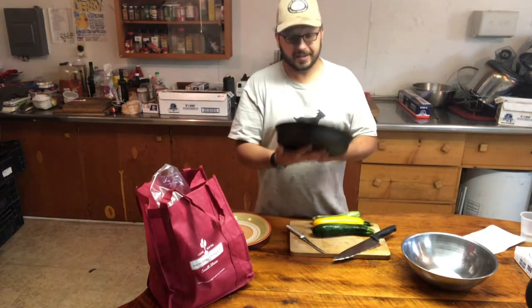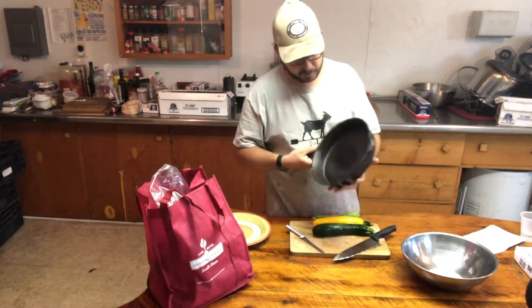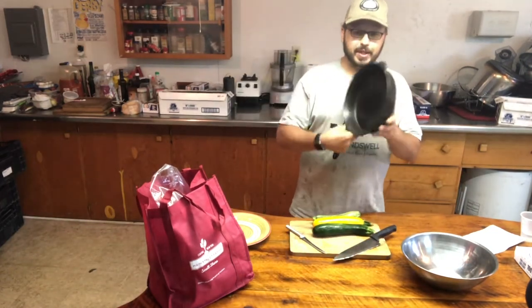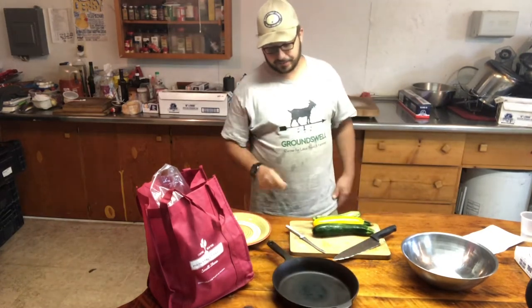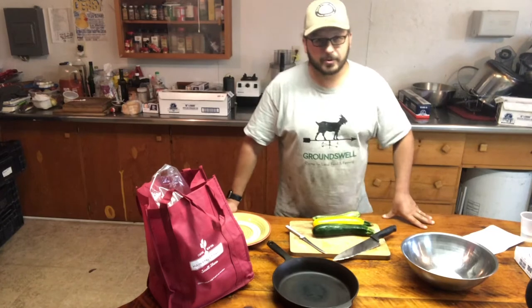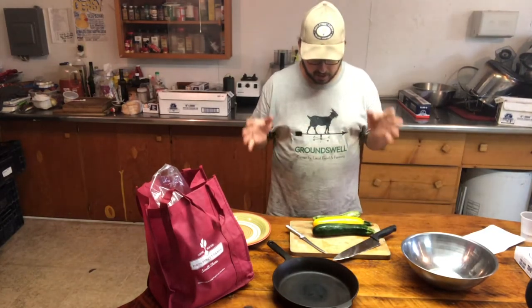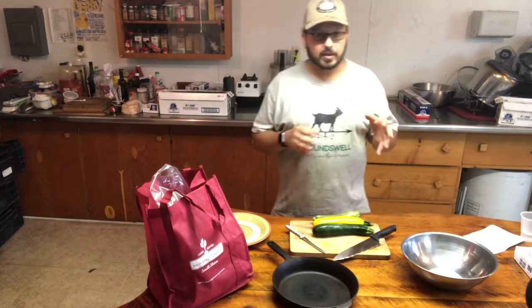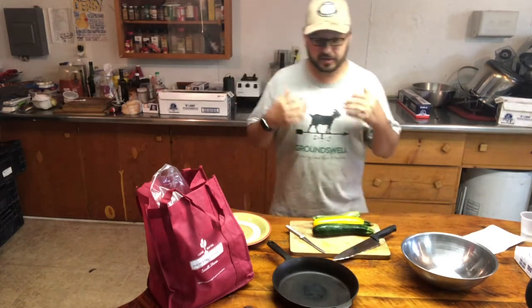It's pretty light for a cast iron but it's still got the heft — nice and smooth. It's a pretty nice pan. I'm going to make something special for you guys, one of my favorite summertime meals for this time of year. It's going to consist of a lot of things that have been showing up in the CSA shares or farmers market — the summer staples.